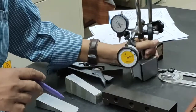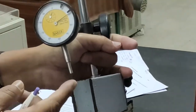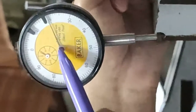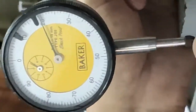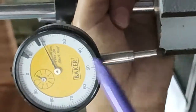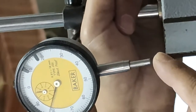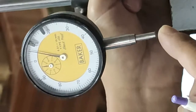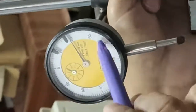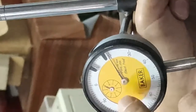We are also using this dial indicator for the first experiment. It has small division gradations — this is the needle indicator and this is the plunger. This is a spring-loaded plunger-type dial indicator with a gear mechanism. If you press 1mm here, the needle completes one full revolution over 100 divisions, so 1mm divided by 100 equals 0.01mm, which is the least count of this dial indicator.